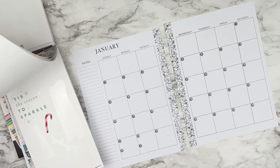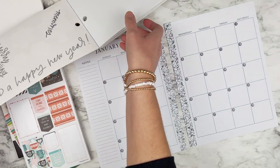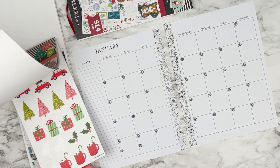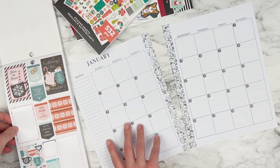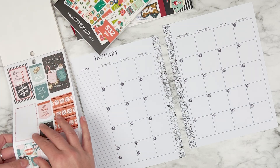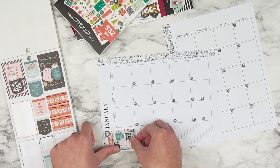So I'm going to flip through here and see what kind of hot chocolate stickers I have to work with. I think I'm going to stick to mostly decorating the sidebar because I want to get better at using my monthly layouts a little bit more productively than I usually do. I want to make sure I leave myself quite a bit of space to plan in the boxes.